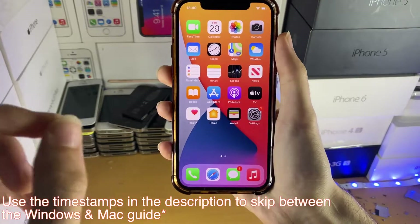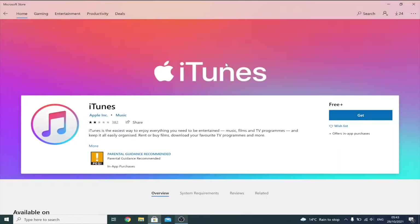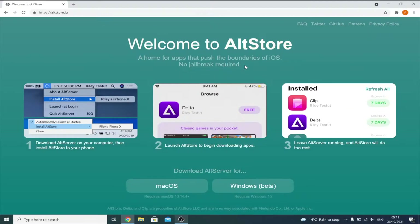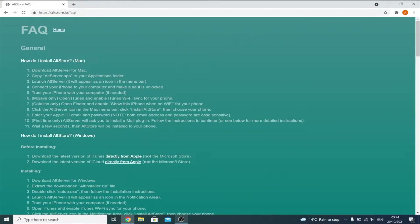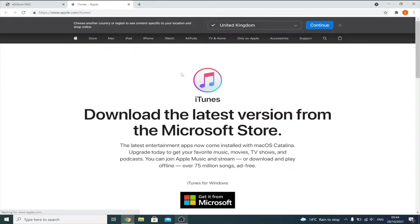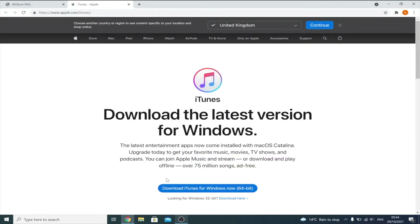I'm going to move to my computer and show you the full process of how to set up Alt Store. For Windows, open up the Microsoft Store, search for iTunes, and if you have that version downloaded, delete it. Next, search for iCloud on the Microsoft Store and if you have that version, delete it. Then go to the Alt Store link in the description, click on the FAQ, and you'll see 'download the latest version of iTunes directly from Apple.' Right-click, open in a new tab, scroll down, click 'looking for other versions,' then Windows, and click 'Download iTunes for Windows now 64-bit.' Download and set it up.